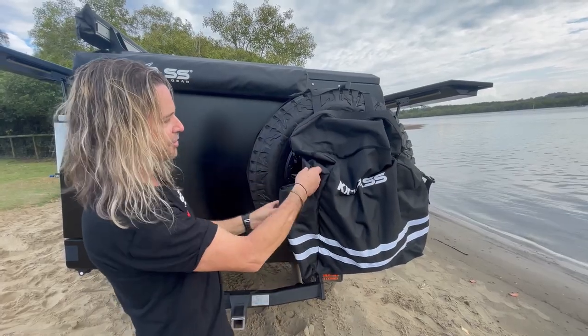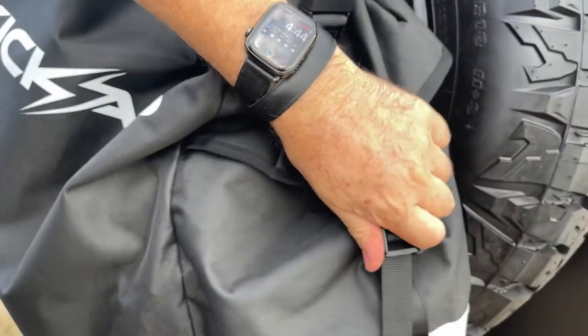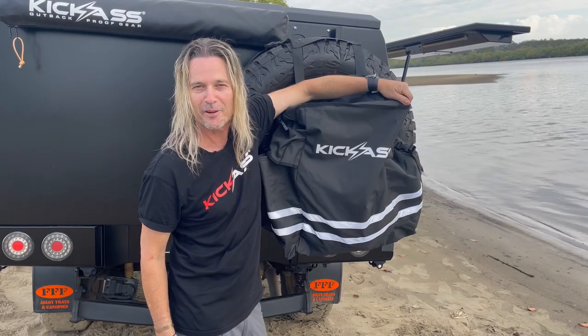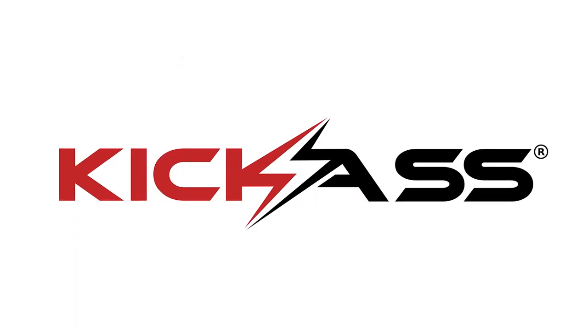You've got your really heavy-duty buckles — nothing's going to fall out of these once you're all done up nice and tight. You can keep all your gear in there. So every spare wheel should have a Kick-Ass trash bag on the back of it. Head over to the website now and grab one for yourself today. You ripper, see ya.